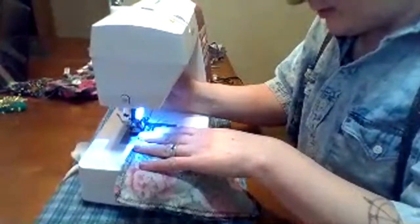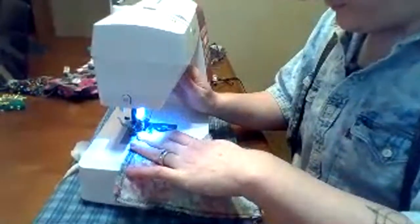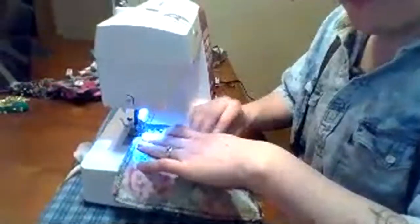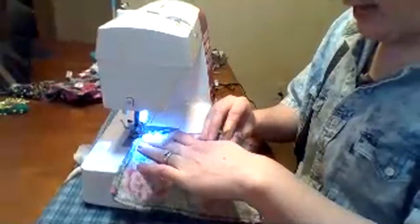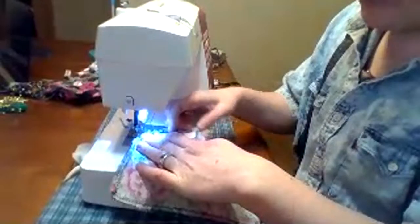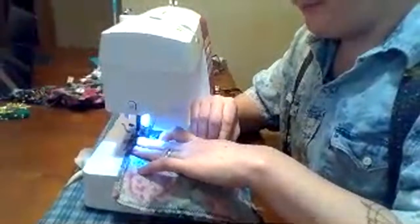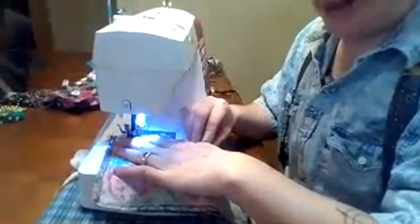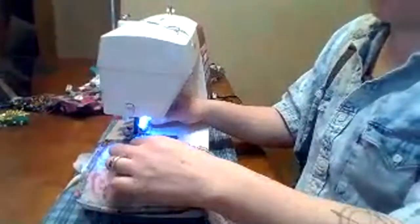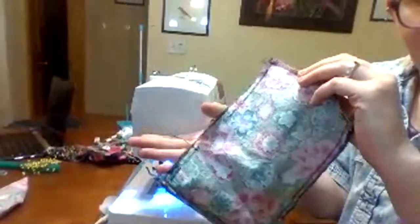Once all of the raw edges are lined up, I'm lifting my presser foot, dropping it back down, and sewing all the way down. I am not closing this gap — we're now on the last edge. I'll leave a gap of about three inches so you can turn it inside out without pulling the stitching out. Now I've sewn all the way around all four edges except for that gap.